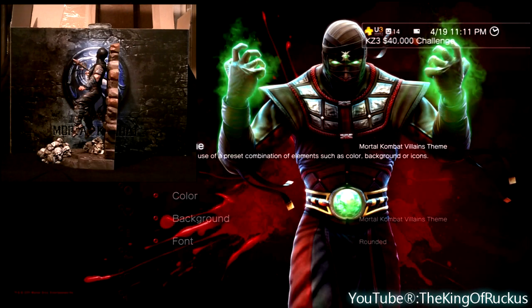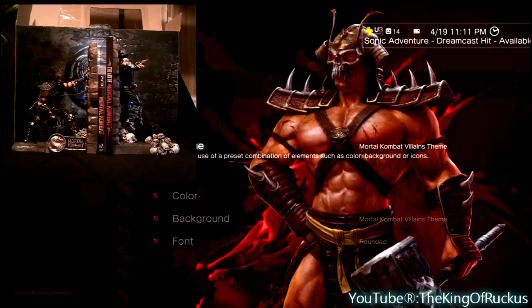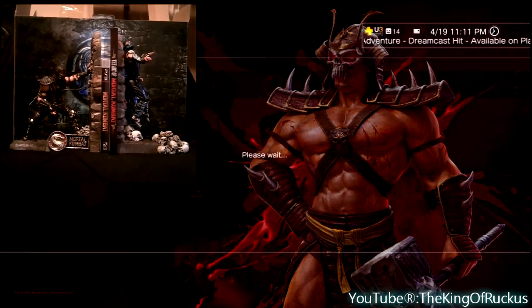So overall, I was pretty happy with this edition. As for the game itself, I'm really enjoying it too. You can check my gameplay HD channel for some footage. I hope you guys enjoyed this video, and I'll see you next time.